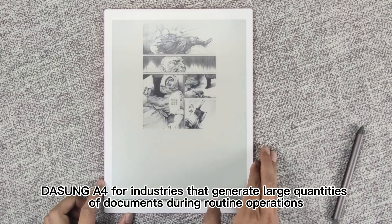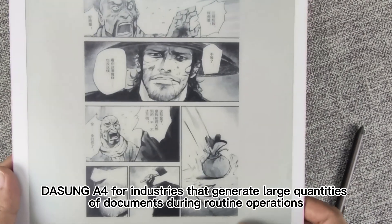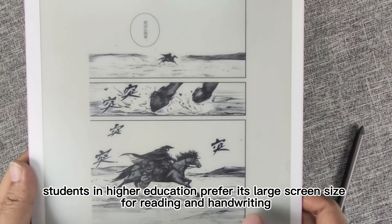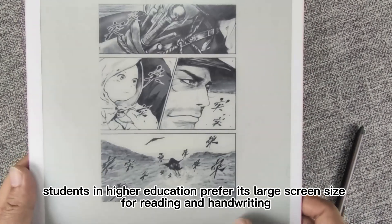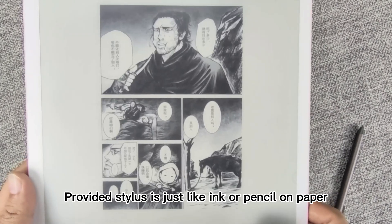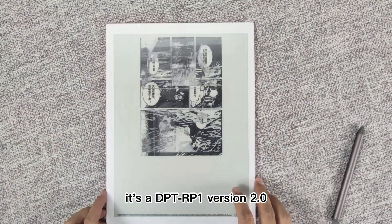Dasung A4 is ideal for industries that generate large quantities of documents during routine operations. Professors, researchers, and students in higher education prefer its large screen size for reading and handwriting. The provided stylus feels just like ink or pencil on paper. Basically, this is not a DPTRP1 — it's a DPTRP1 version 2.